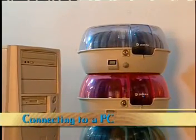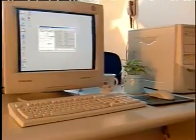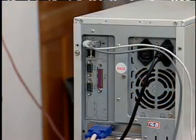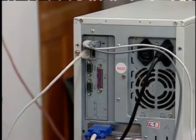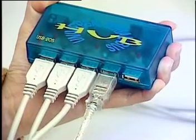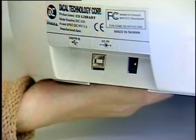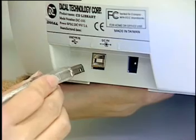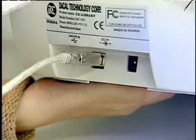Connecting to a PC. This product can be connected to a PC for even easier handling and access to your CDs. Use one USB cable to connect to the PC and the CD Library. Insert the rectangle type A USB cable into the PC. If you are using more than one CD Library, you need to use a USB hub to connect more CD Libraries. Connect the other side of the USB cable, which is square type B, to the CD Library.